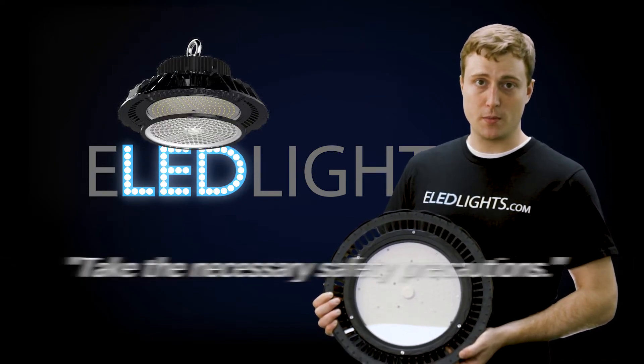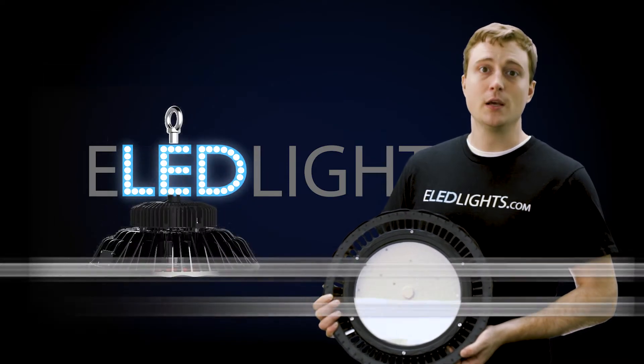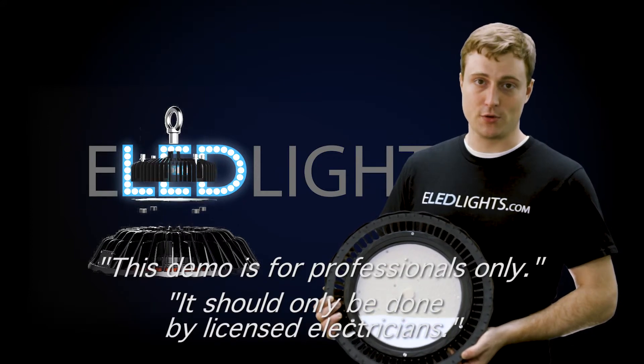But before we begin, it's important to remember to take the necessary safety precautions and to consult an electrician first. This demo is for use of professionals only, and should only be done by licensed electricians.